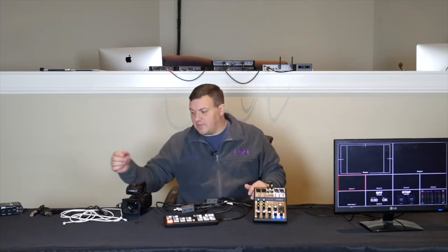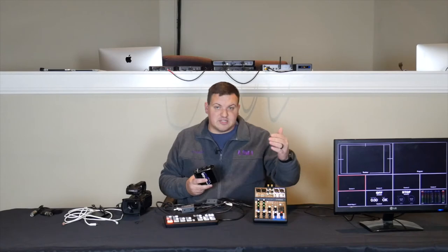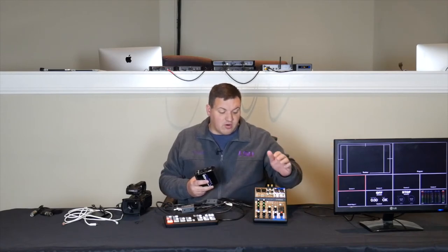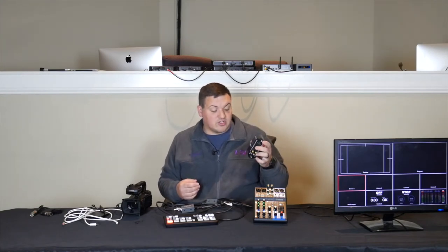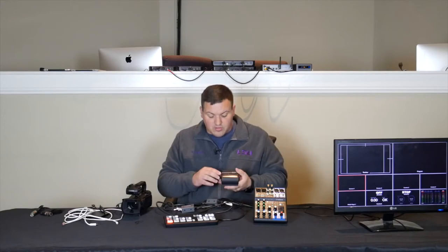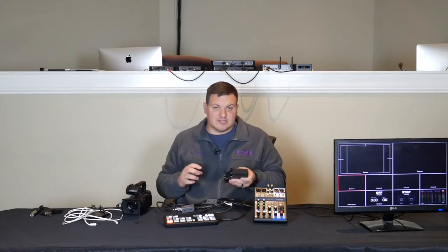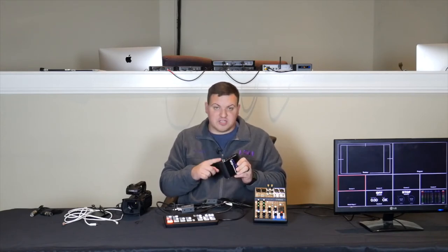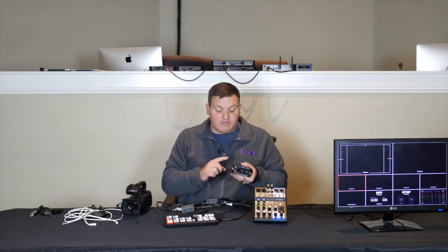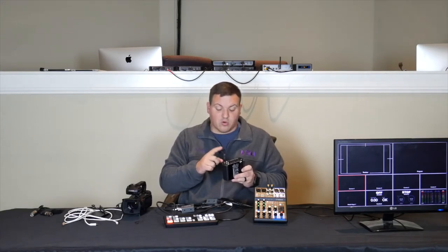You can also run a mic directly into the ATEM Mini Pro. If you're running from your sound system into the ATEM Mini Pro, you'll need something like the ART DTI Dual Transformer Isolator. This takes out hum, buzz, and that kind of noise. You can run in XLR, quarter inch, or RCA, and come out the other way — so you can go out XLR, RCA, or quarter inch.